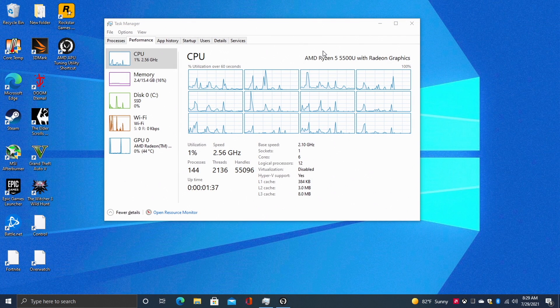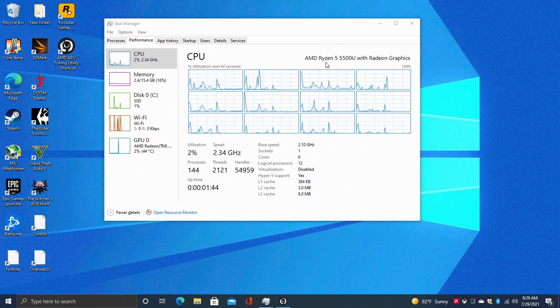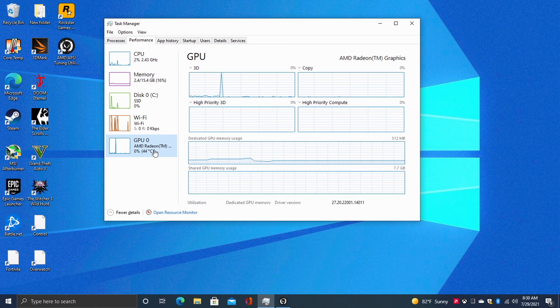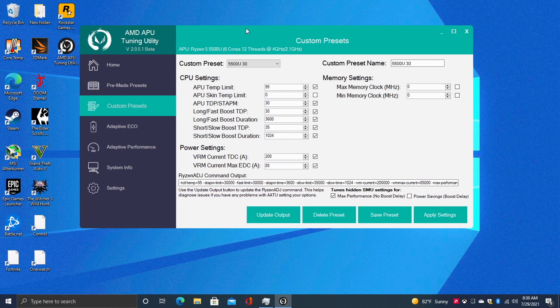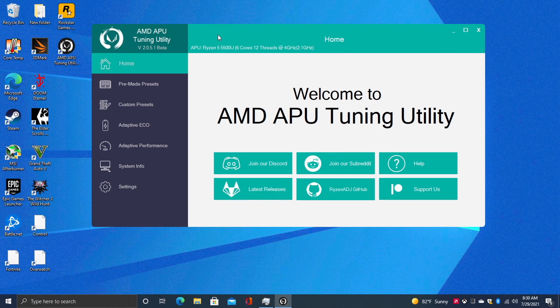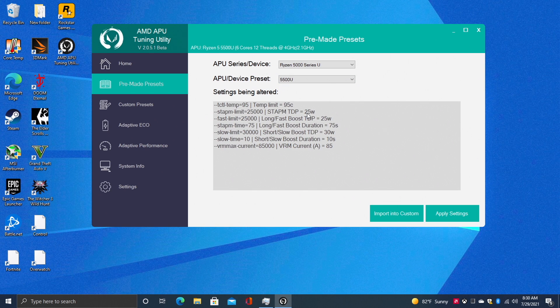I've installed Windows 10 Pro to the NVMe SSD. Out of the box this is running at 15 watts. To get better performance we need a third-party application — there are a few to choose from, but I personally like using the AMD APU Tuning Utility; I'll leave a link in the description. It's really easy to use. If you go to the 5000U series preset for the 5500U, it will bring you up to 25 watts, which is a jump over the stock 15, but I like going up to 30 with these little APUs.